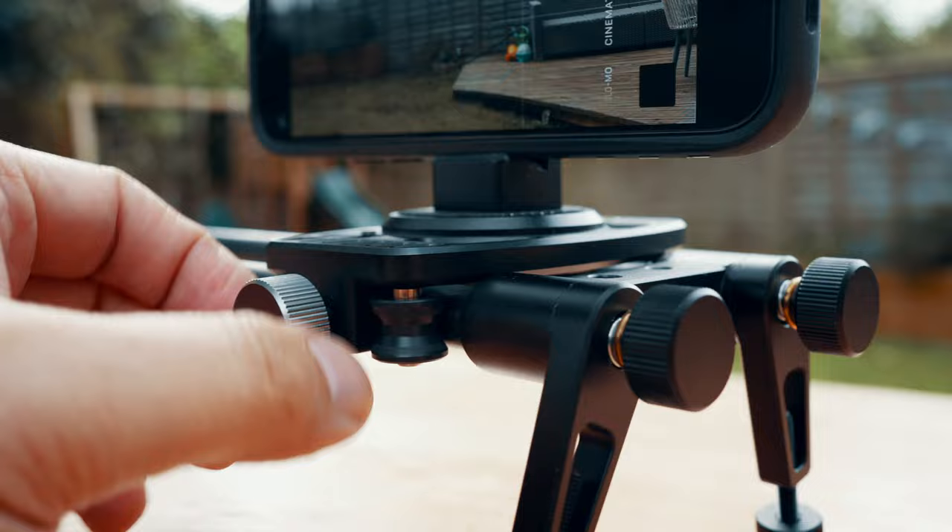You do have some control over the speed by turning this little knob, which adds resistance onto the slider. I found this worked best for the horizontal and vertical planes when testing. You can almost just drop the phone down once you've dialled in the perfect amount of resistance, knowing you're going to get a nice consistent movement. Now let's move on to some tips and tricks I picked up in the month or so I've been testing this product.